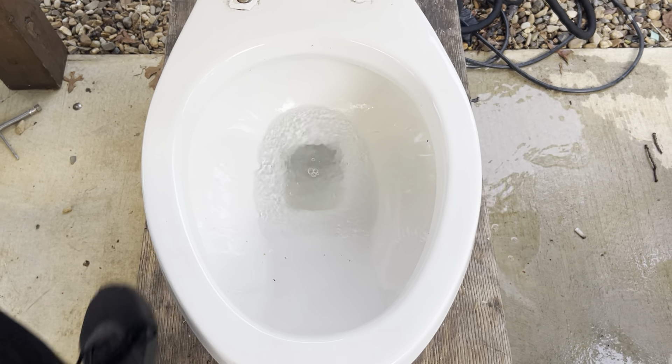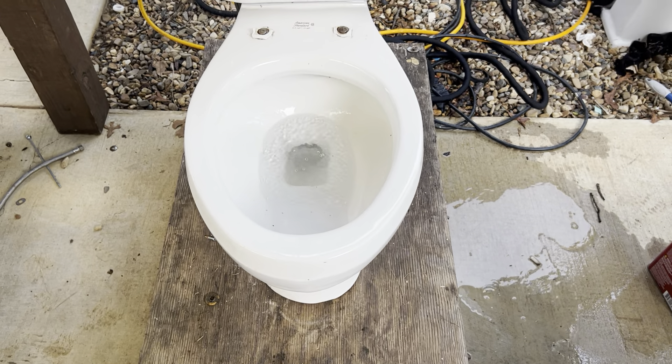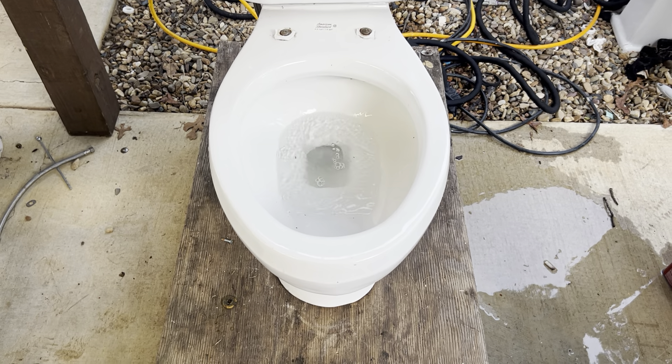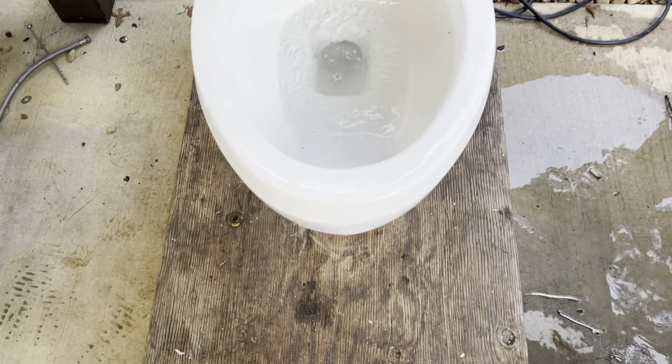As y'all can see, it's not very powerful — nowhere near as powerful as it should be, but it's also not terribly weak. It seems like it's only just enough water to get it to siphon.